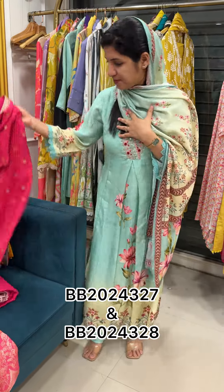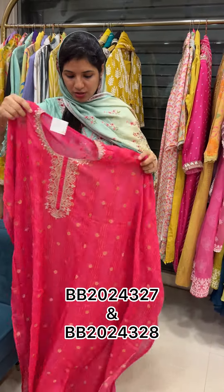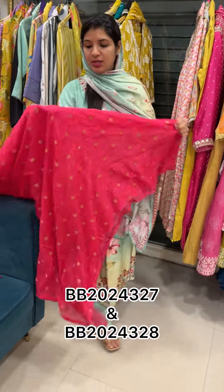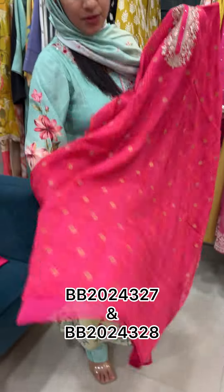Chinon, Pure Organza, Viscous Organza, Banarasi. This is a sequence work detailing throughout the body, golden color, complete Banarasi.